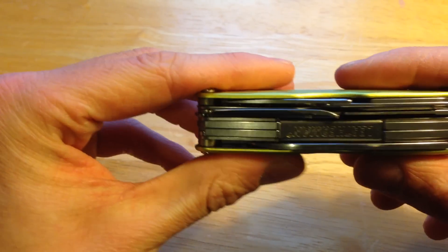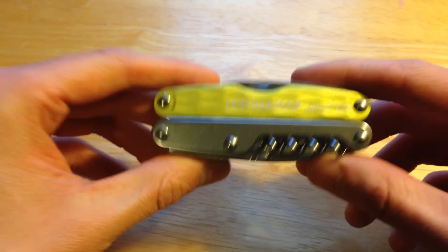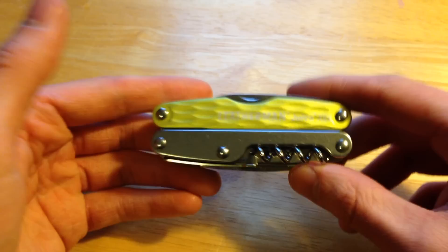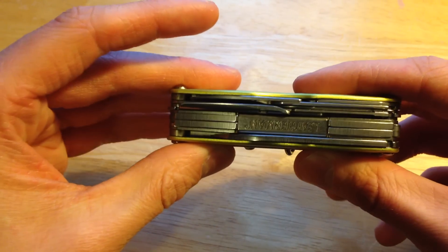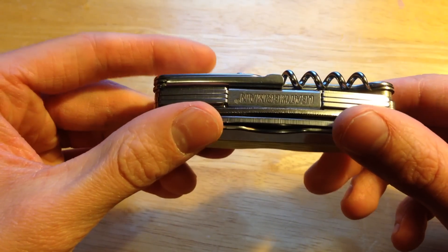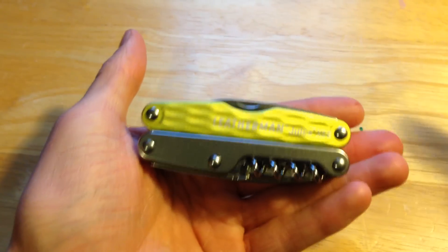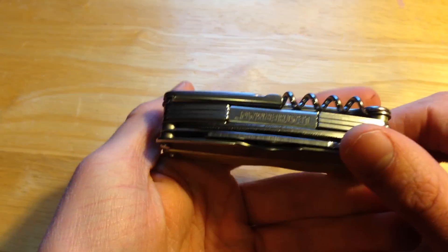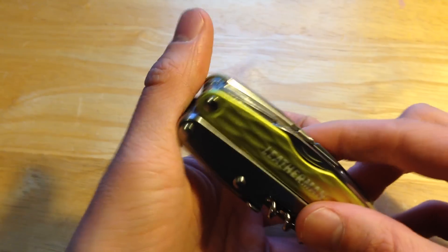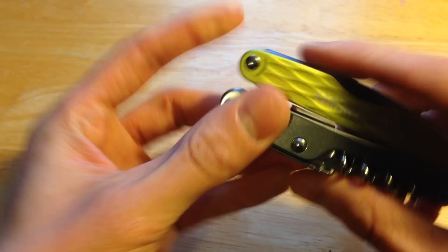It has 18 tools, which is the same as the Leatherman Wave. Would it be able to take as much abuse as a Wave? I don't know, but for such a small package it packs everything you could possibly want in a multi-tool, which is the reason I got it over the Juice S2.